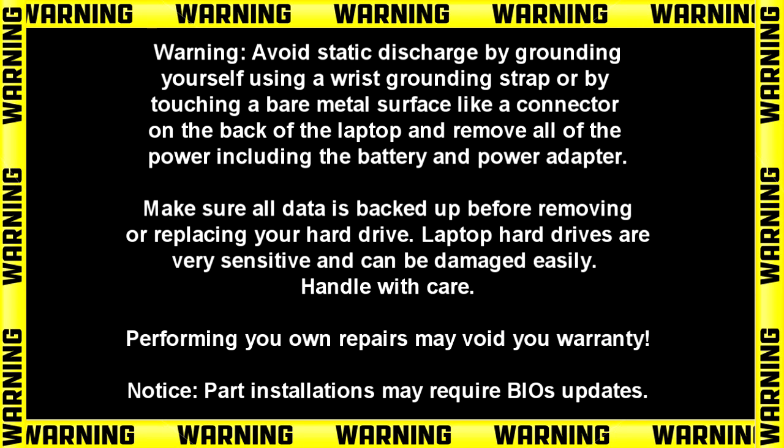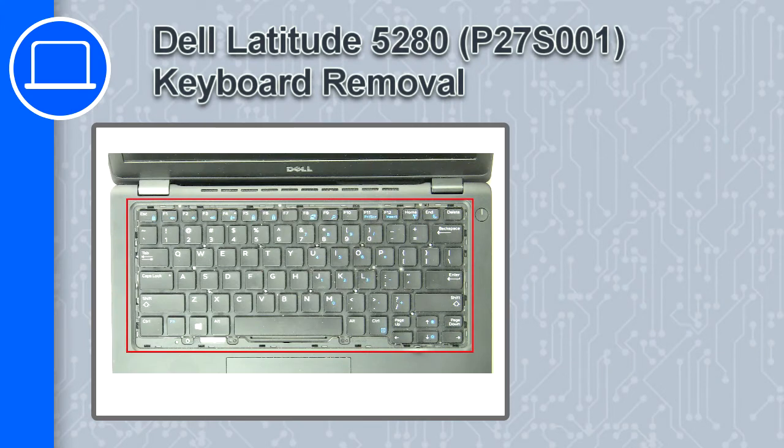Hey, what's up, this is Ricardo, and in this video I'll show you how to remove the keyboard on a Dell Latitude 5280.